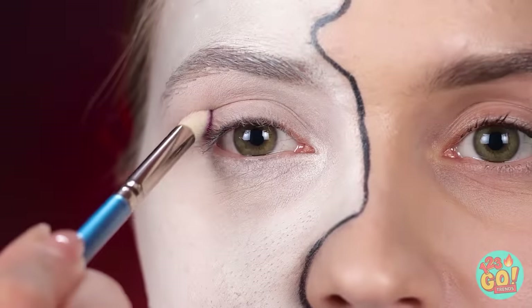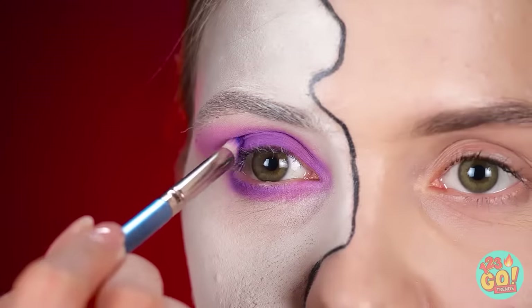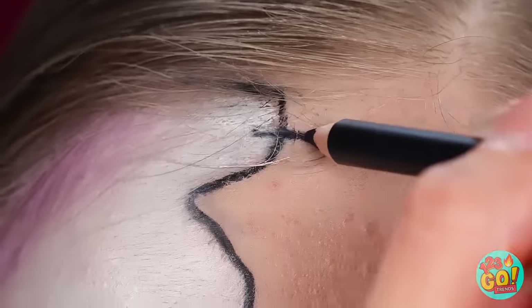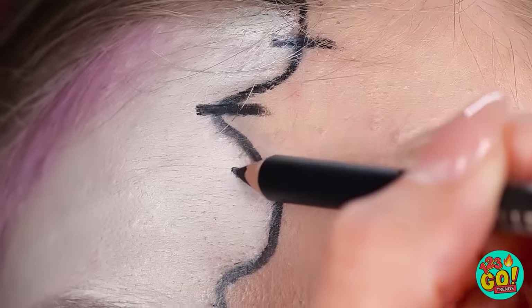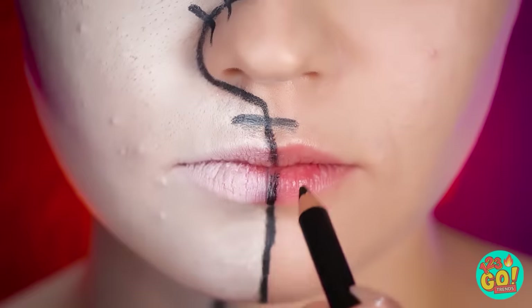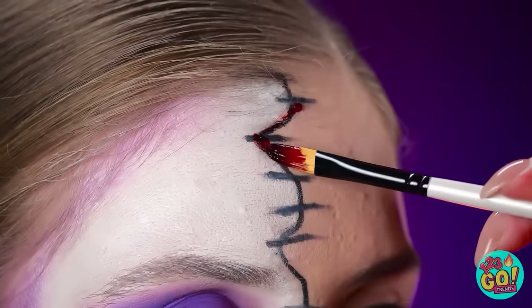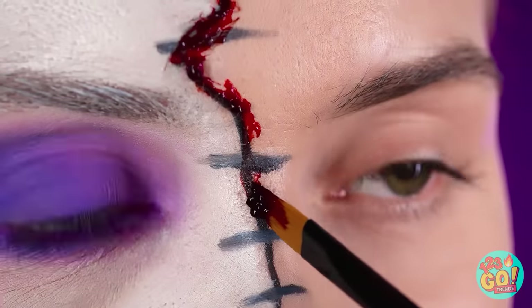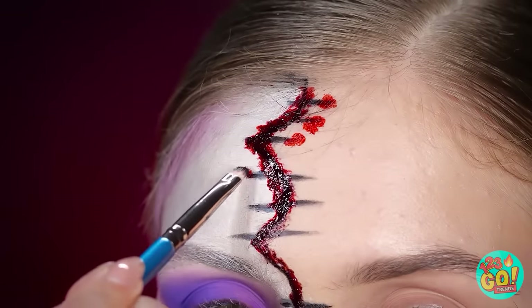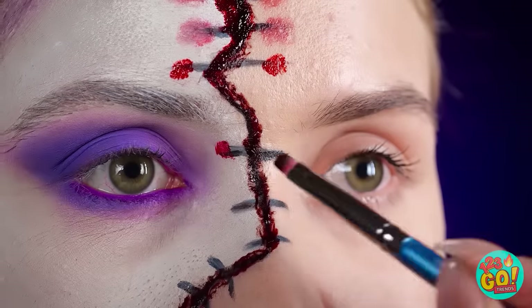Okay, it's color time! I'll start with purple. And now to add more black pencil to make some stitches — just little horizontal lines all the way down the jagged one. And now for a little fake blood along the stitches too. I'll trace it all down the jagged line, a bit on both sides of the stitch lines. Perfect!